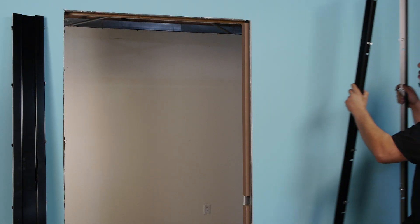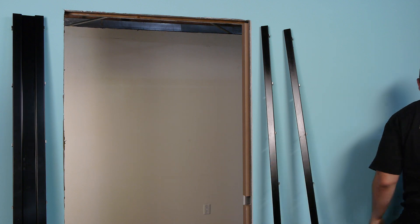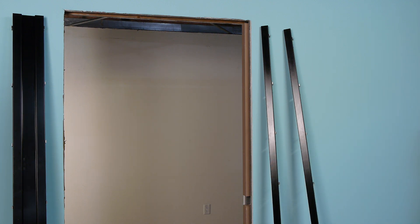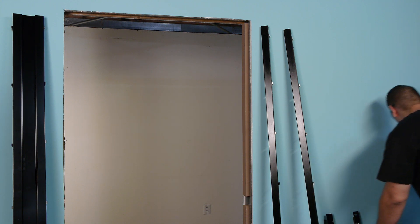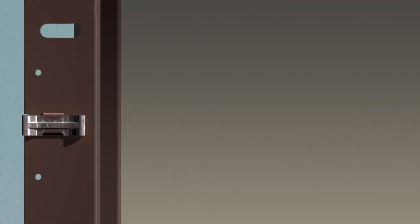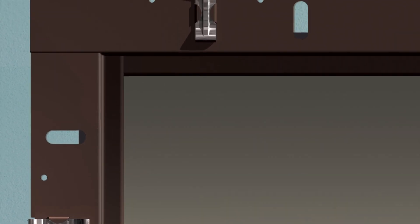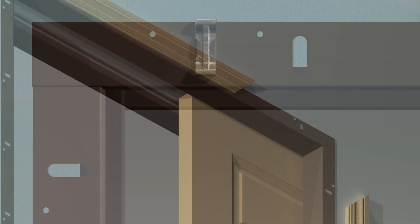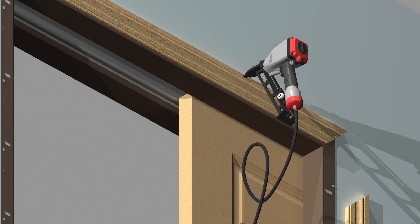For a single pocket door, the Timely trim kit includes two vertical J trim pieces for the jam, two horizontal J trim pieces for the head, and a single cased opening jam for the latch side of the opening. These pieces are prepared with Timely standard nail holes, oval slots, and casing clips for attachment of Timely casing. If using wood casing, frames are prepared for nail holes and oval slots only.